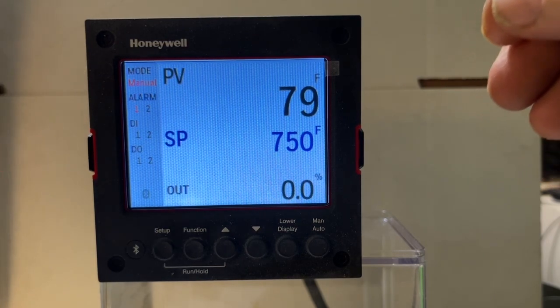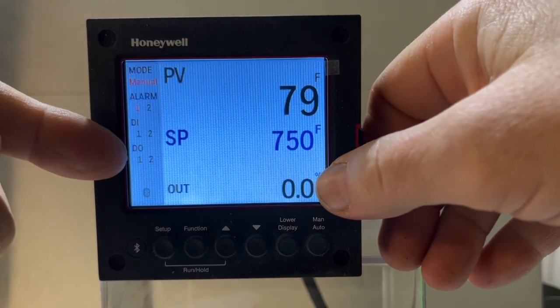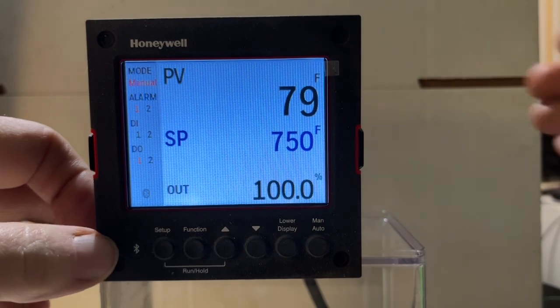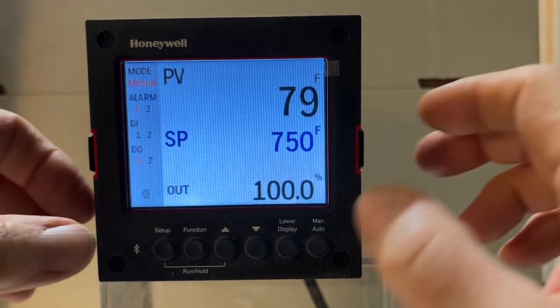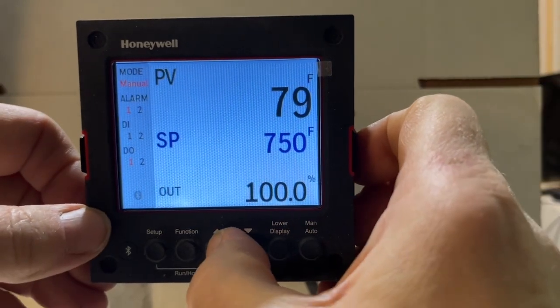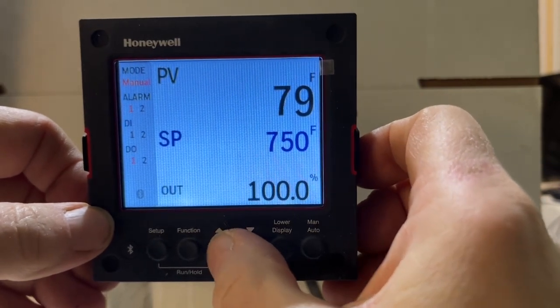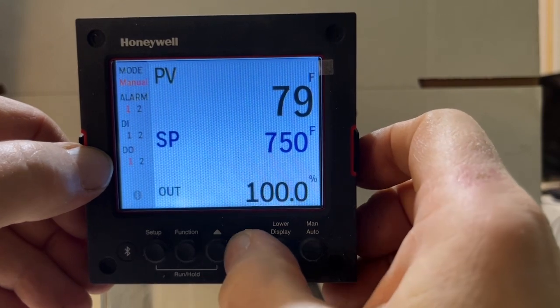Look at the DO here — right now our output is at zero. If we press our arrow keys we change it to 100, and this DO lights up. If you listen carefully you can hear the relay going on as the light here goes on and off.